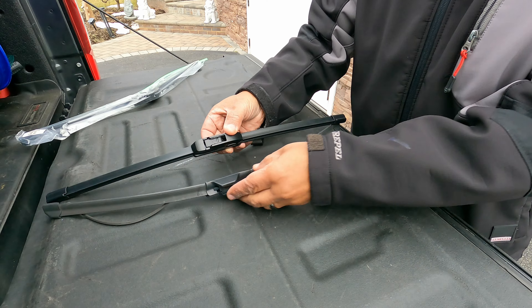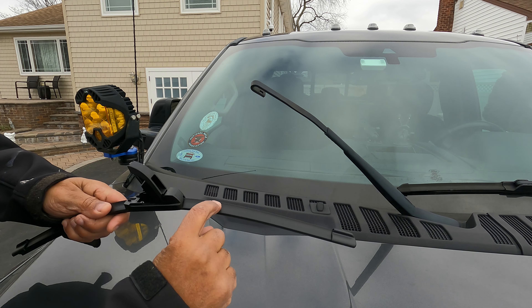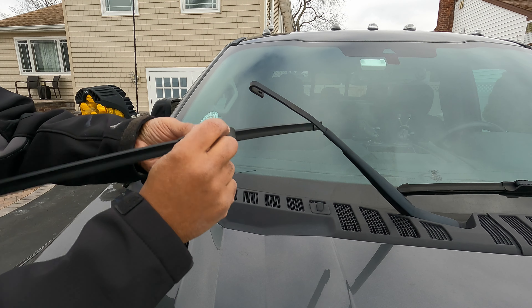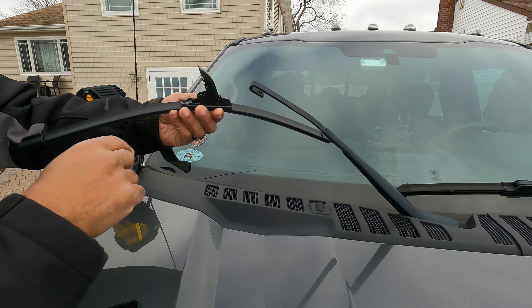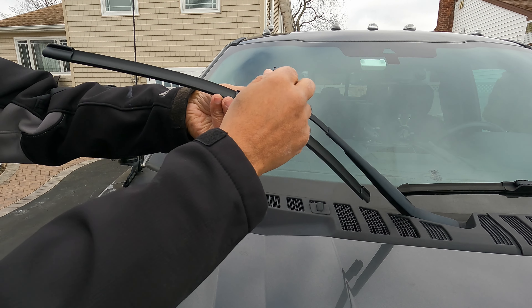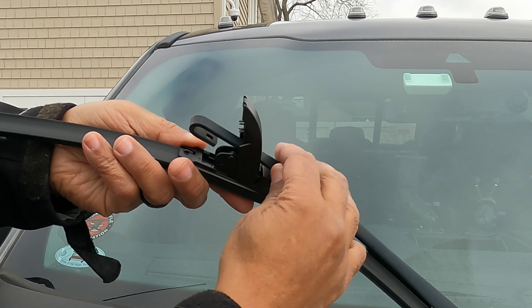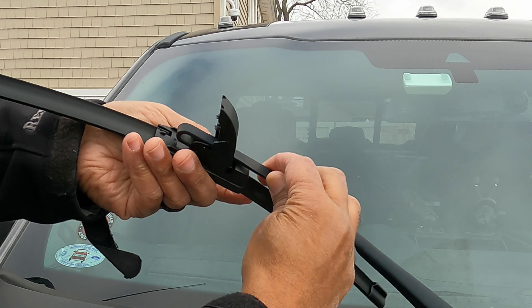Now we're going to install it. Make sure the curved part is facing toward your windshield. Take this part here — it has a case for it — and you're just going to pinch these two sides to open it up, then slip it through the hole. See how that goes? Now get it into the J channel toward the back like that, then come down on your cover and that's it — you're installed.